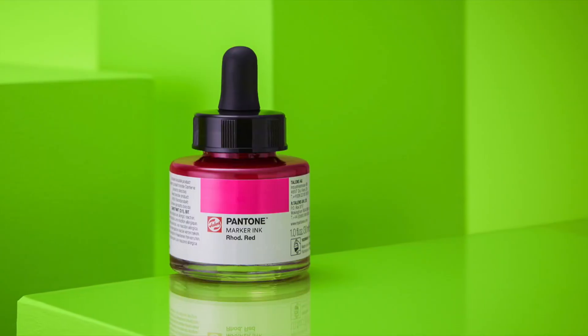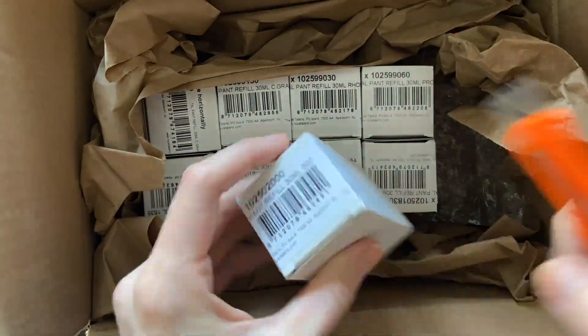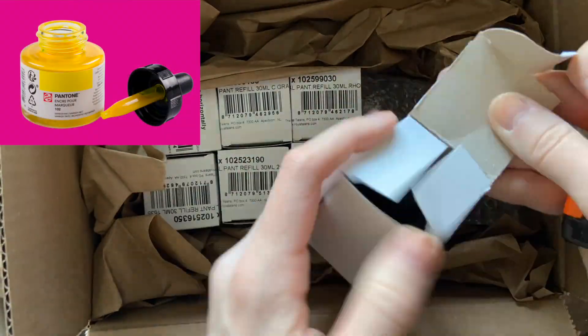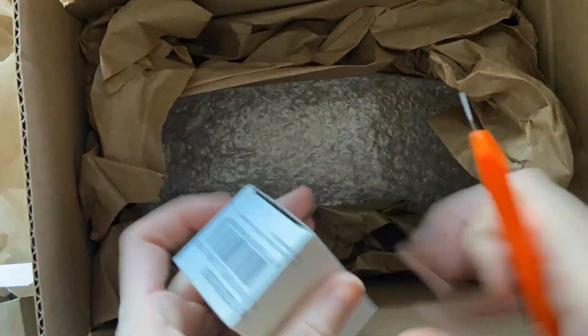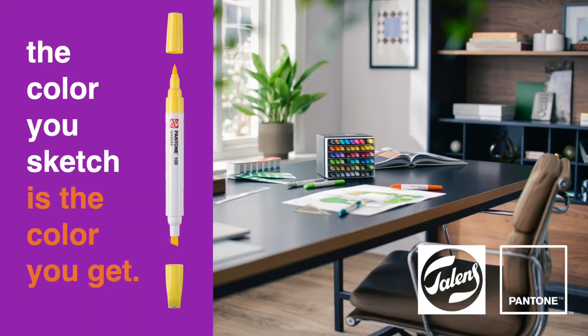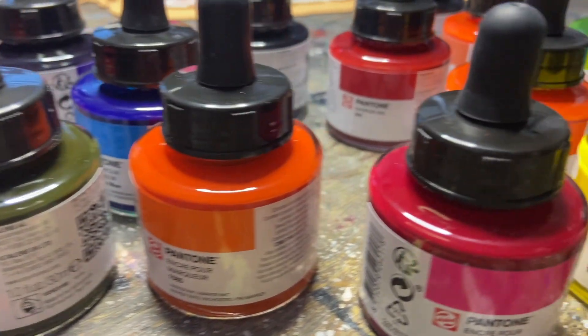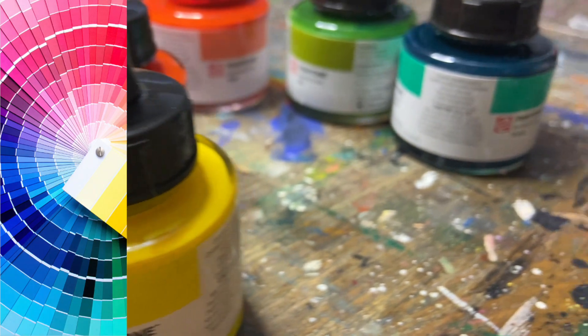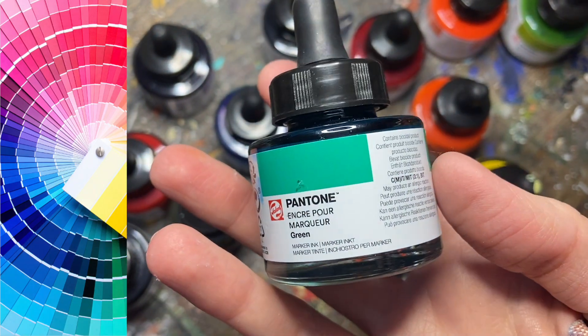Royal Talens sent me a shipment of the new Pantone liquid inks, so I figured that we would play around with them today and see what we can do. For those of you that aren't familiar with the new Pantone Talens collaboration, this is essentially a water-based ink that corresponds with the color matching system by Pantone, and they come in these little 30 milliliter jars or in marker form.